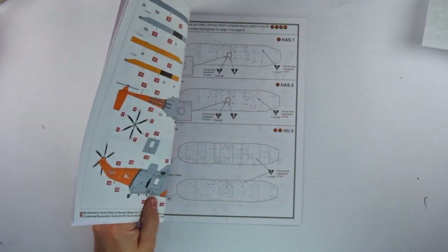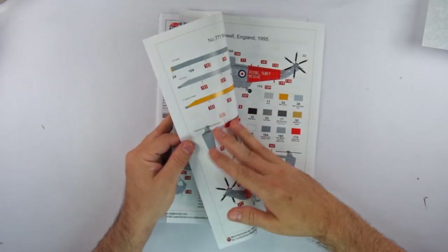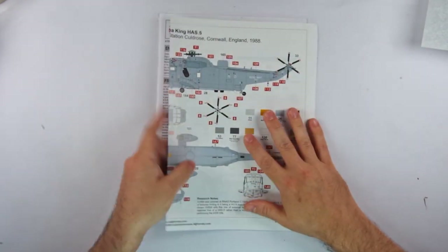Also slipped inside the instructions are the familiar and very welcome separate and full-colour glossy painting and decaling guides. More on those in a while.